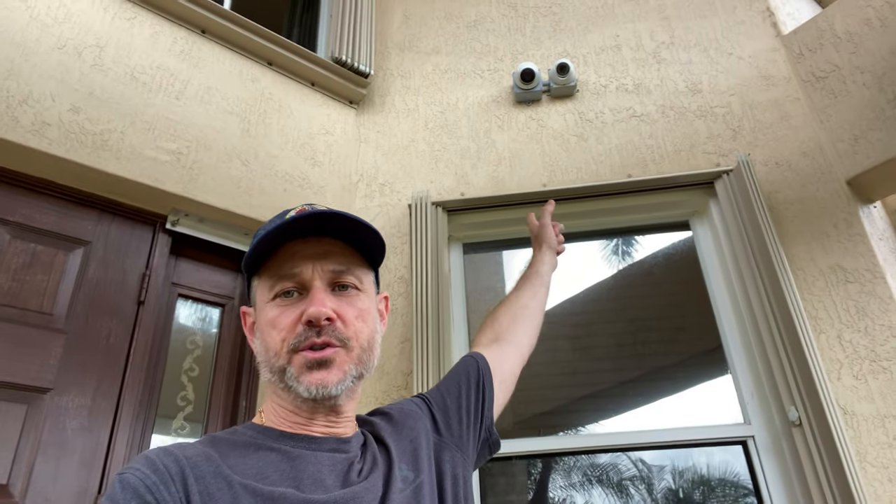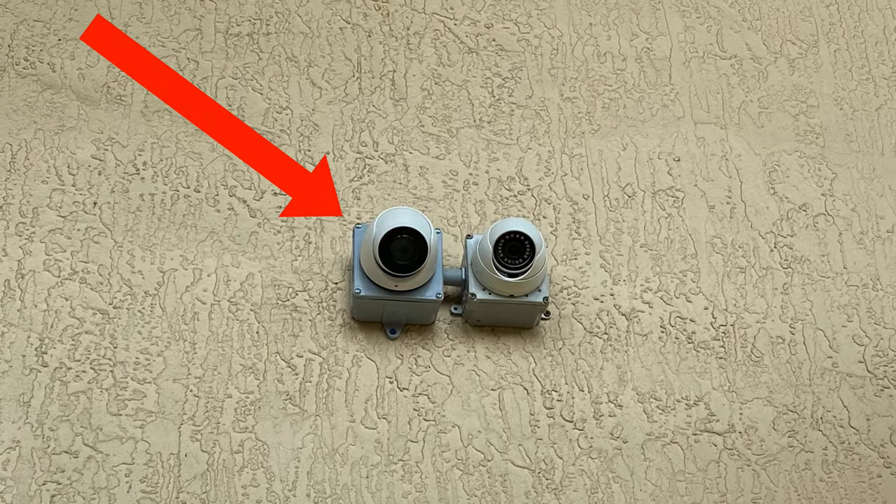Hi everyone, Mike from CCTV Camera Pros here. In this video I'm going to demonstrate one of our new 4K IP cameras. It's the dome security camera up there on the left. I use it to monitor this front door area at my house. I have it connected to one of our Viewtron surveillance DVRs and the video looks great. Let's take a look.